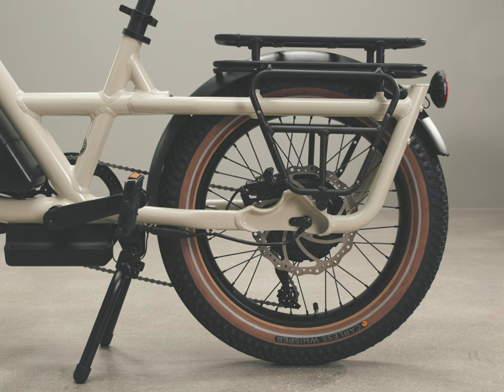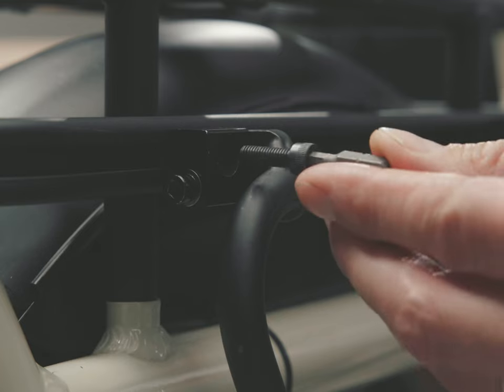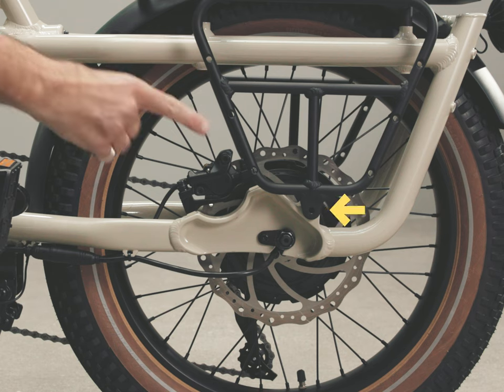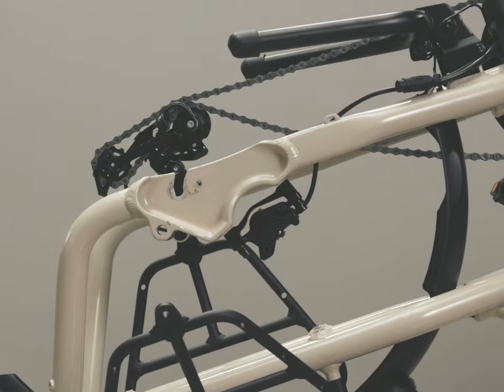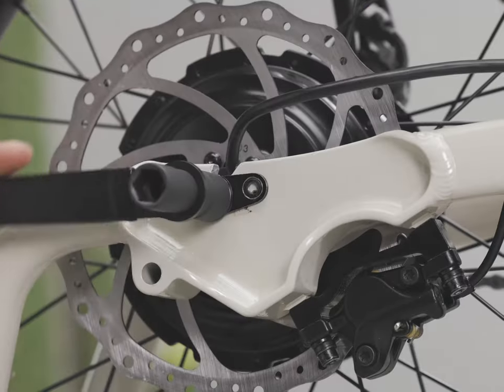Repeat the steps from the other side in the same order, leaving all the bolts loose except for this attachment. You need to remove the rear wheel to access this bolt hole — watch the rear wheel removal video to learn how.